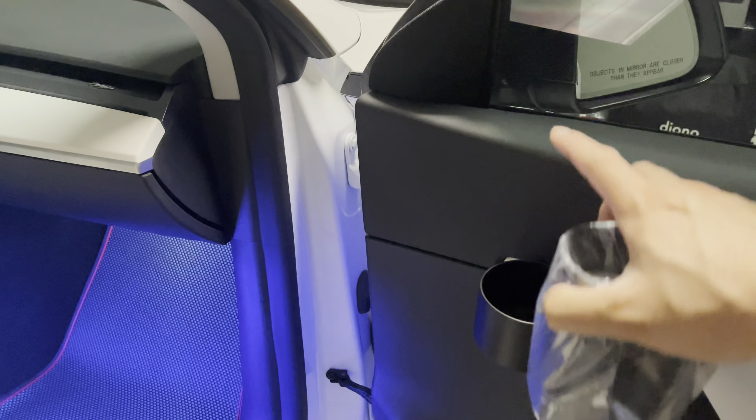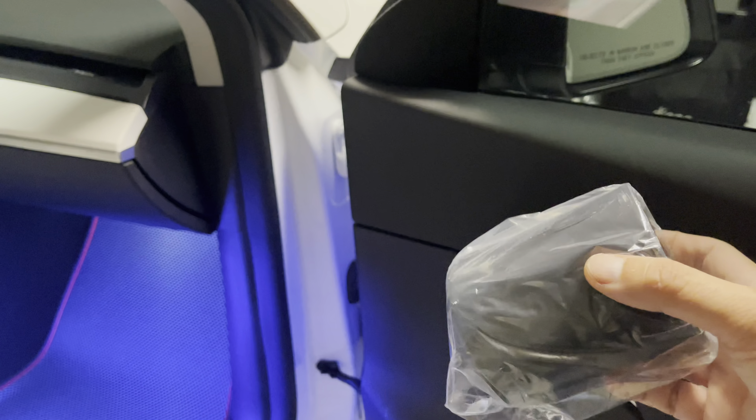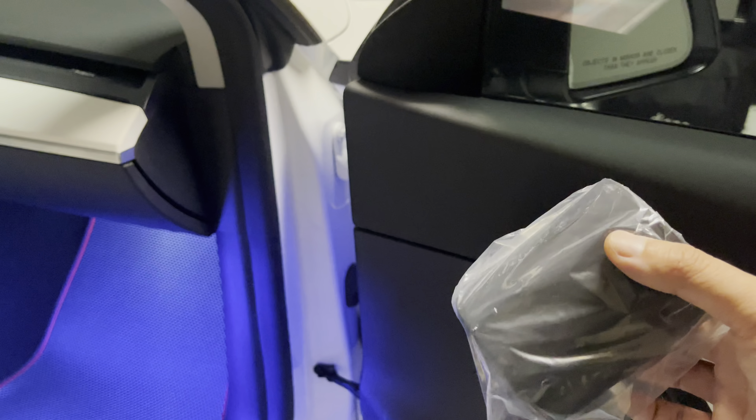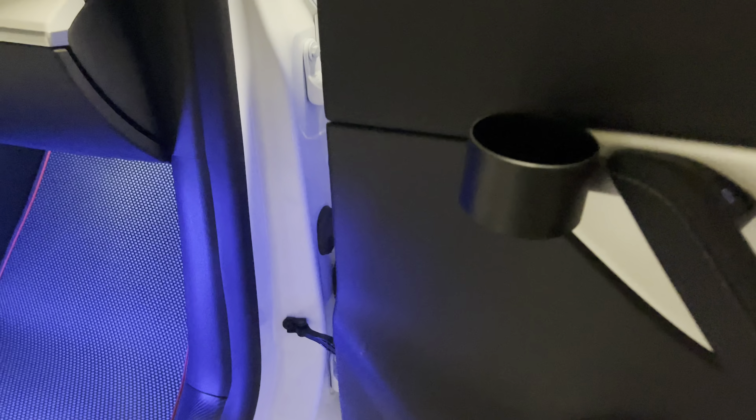But if you put a sport bottle in here, it sits too high. So this deeper cup holder not only prevents it from tipping over when you have a large cup, it's also more sturdy. And it sits lower — it doesn't interfere with anything because you have all this real estate down here.